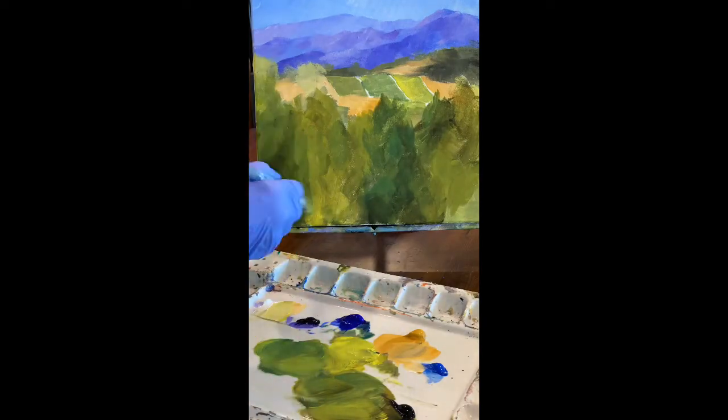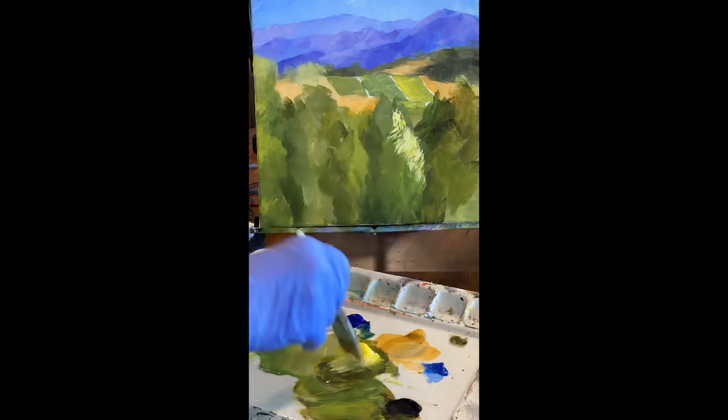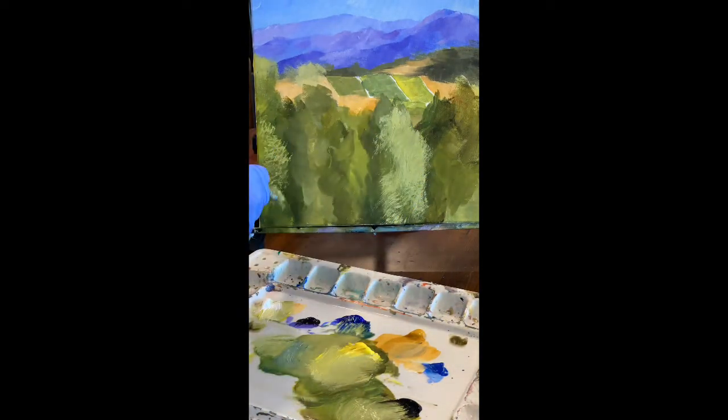One of the things I always struggle with is the foreground. In this case I think I have too much foreground — I may cut that down later once the painting is finished. That's about half the painting, a bunch of stuff in the foreground. I really have more interest in seeing what's in the back.